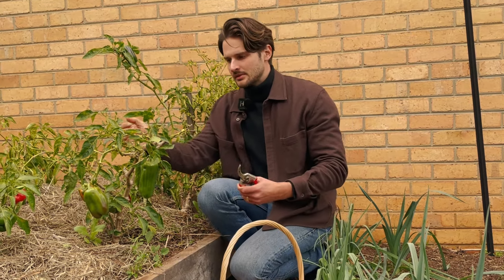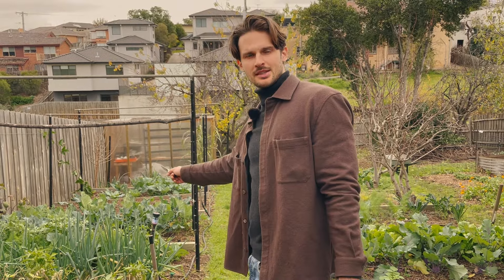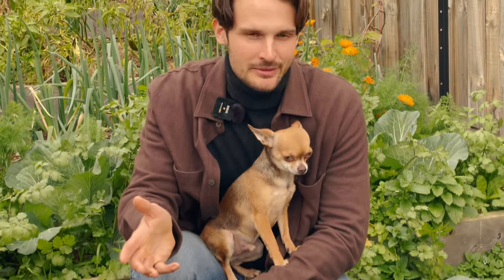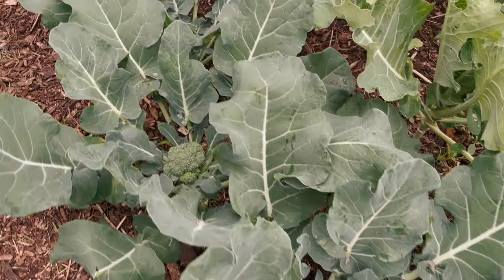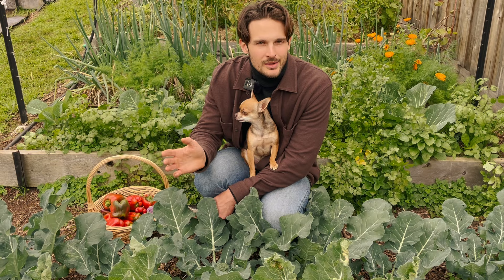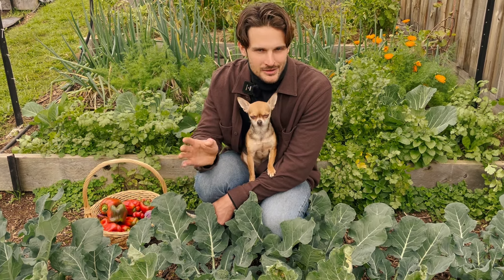We're going to go down to the brassicas, and I'm going to talk about how much I hate growing brassicas. The cauliflower and the broccoli are really not my favorite thing to grow. They look nice in the garden at this time of year, and there's not that many other things you can grow right now. I've been growing them for three years and just haven't had a lot of success.